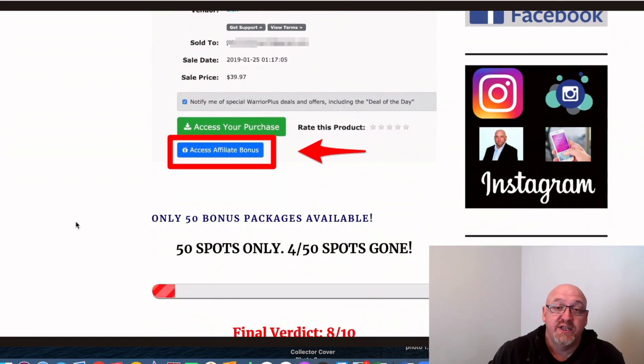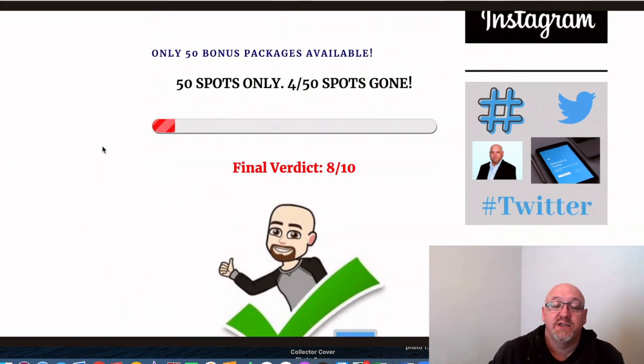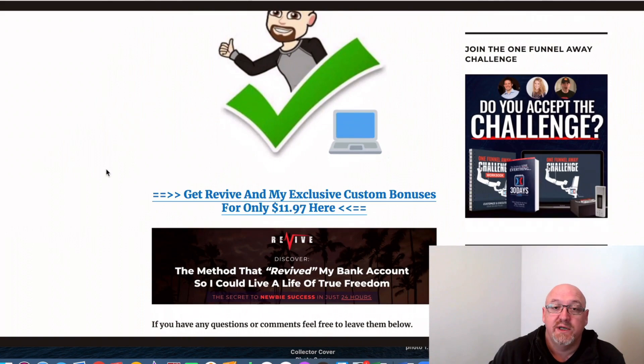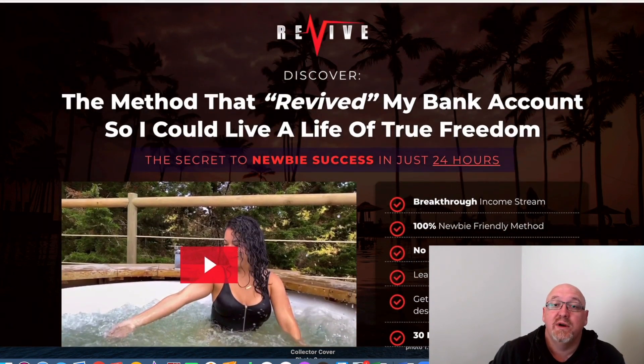I do only have 50 of these bonus packs available. So if you decide you like this product and these bonuses, don't mess around before they're all gone. If you decide to pick it up, you can click on one of these links and you'll be taken to the sales page, where you can click on one of the big buy buttons and be taken to the secure Warrior Plus checkout.